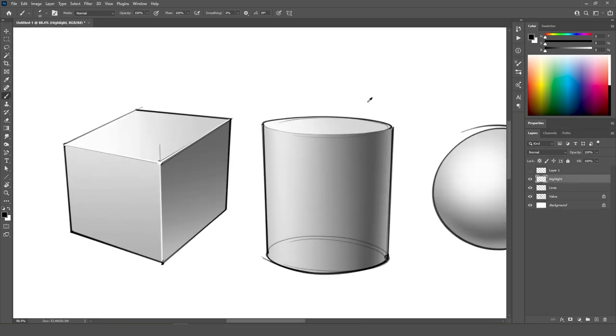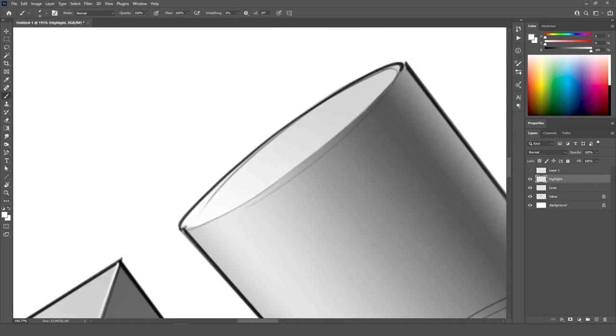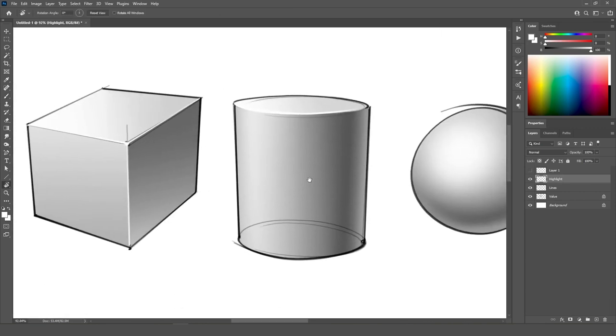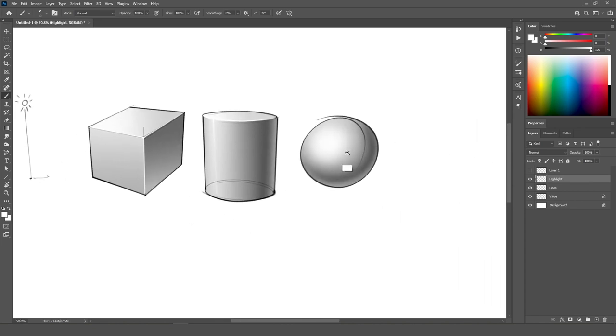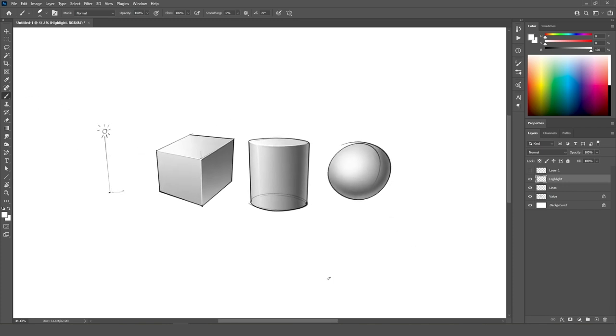I go back to my highlights and take full white. What you can do is outline the edges with this white again just to give that little bit more reflection. You can also add a line here if you want it to be super reflective — like if it's glossy. And the same thing here, you can add a little drop of white somewhere, representing that reflectiveness. And this is basic shading.